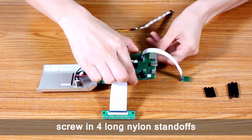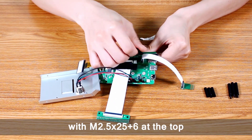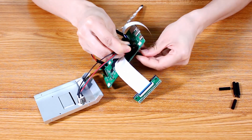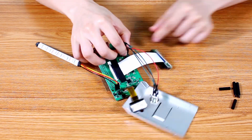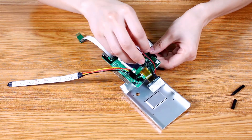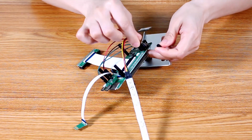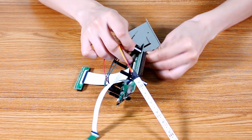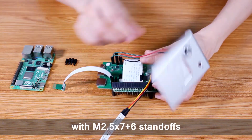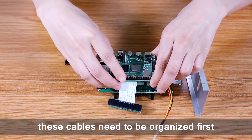On the main board, screw in four long nylon standoffs — M2.5×25+6 at the top and M2.5×18 at the bottom — before mounting the Raspberry Pi with M2.5×7+6 standoffs. These cables need to be organized first.